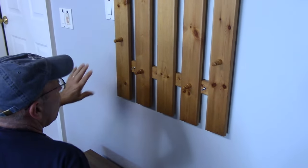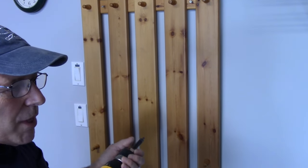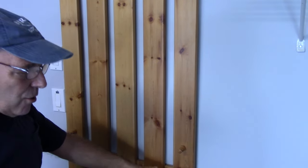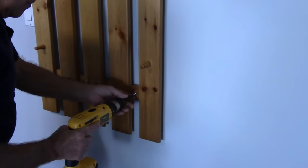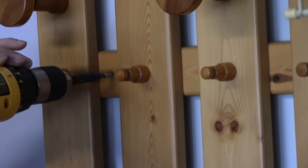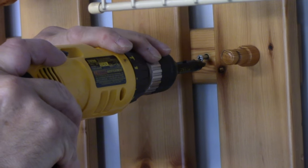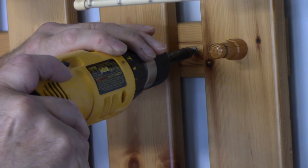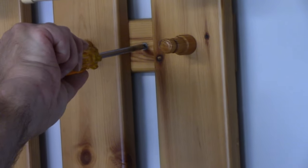Now that all four mollies and screws are caught, we can go ahead and snug it in. You do not want to over-tighten it because if you over-tighten it you may wind up stripping out the molly and the screw won't tighten. So we're just going to screw it down. Now I'm just going to check it with the screwdriver to make sure it is tight.